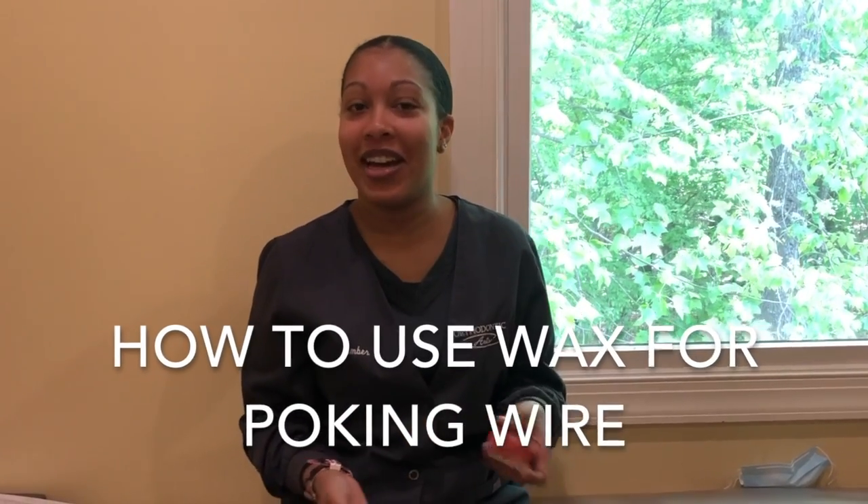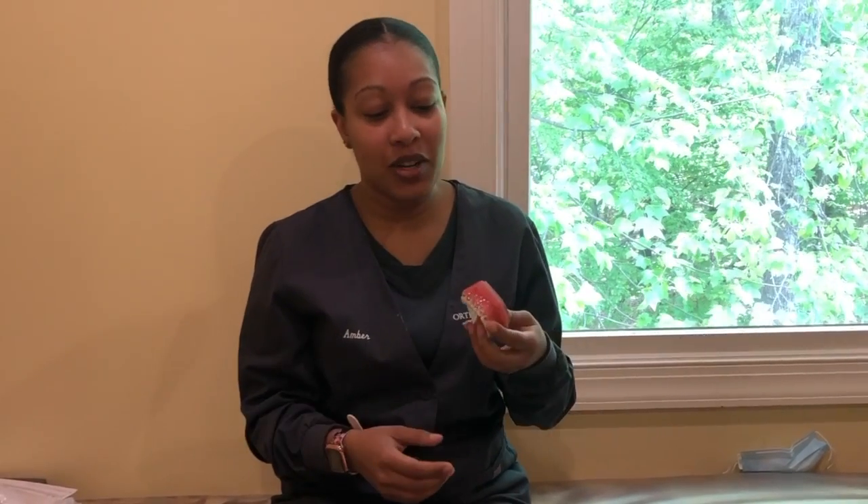My name is Amber and I'm here to show you how to use wax. You want to use wax when you get your braces and you're not used to them yet. Sometimes the braces rub against your lips and cheeks and they cause sores on them.